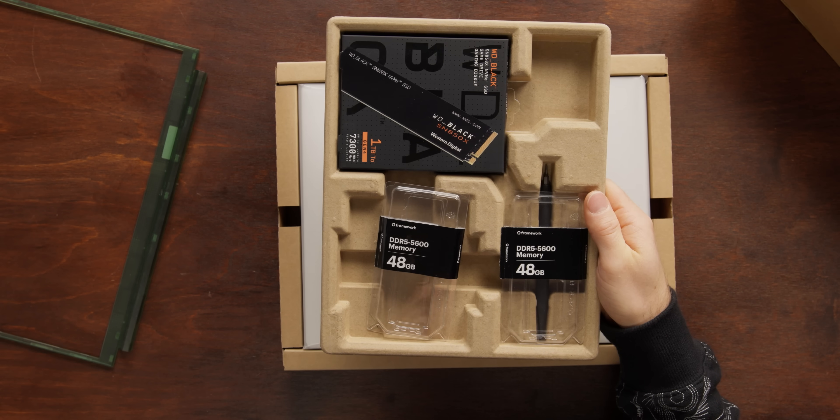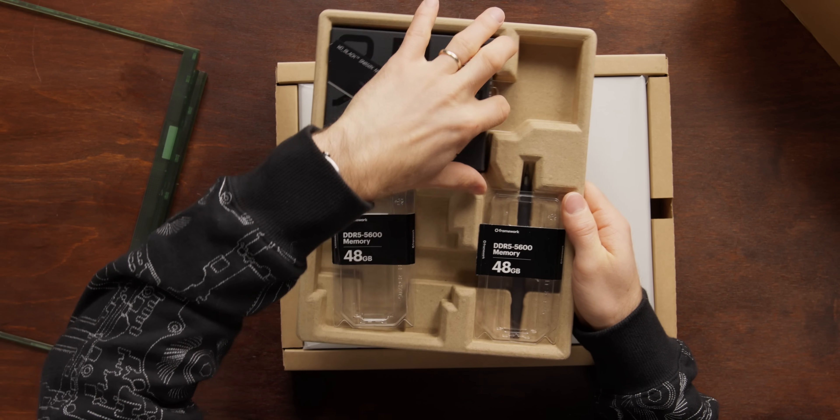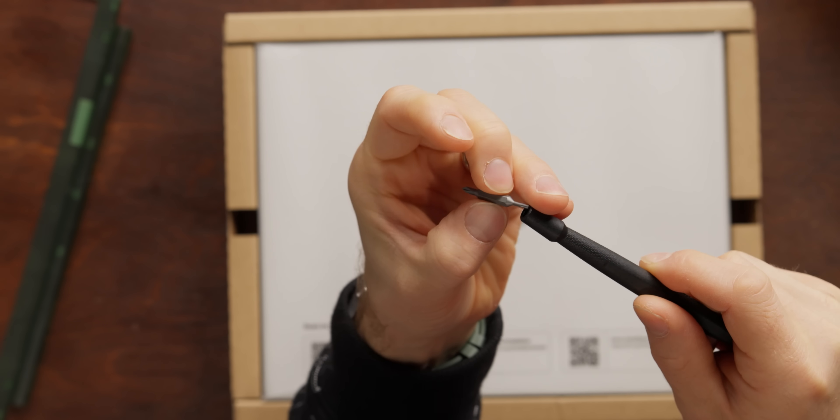There are a couple more accessories to look at. If you get a DIY kit, you'll find it loaded up with your RAM, SSD, and the one screwdriver you'll need with a swappable bit to assemble your machine. We won't need this because our machine was pre-assembled, but just because it's pre-assembled doesn't mean we can't take it apart, right?